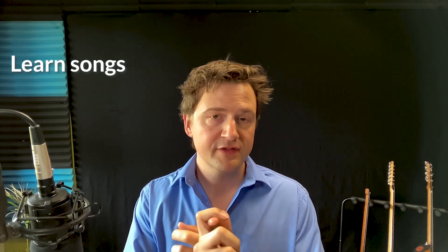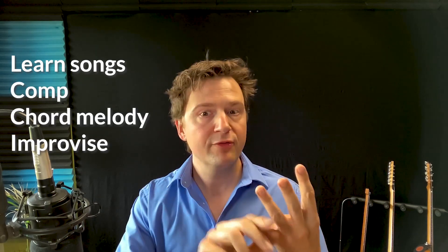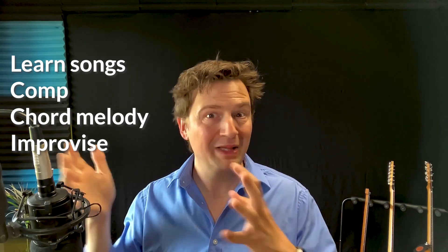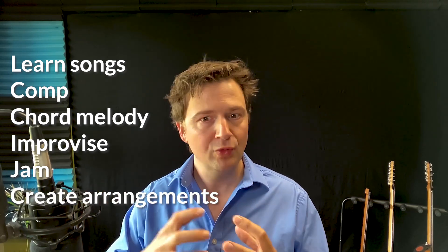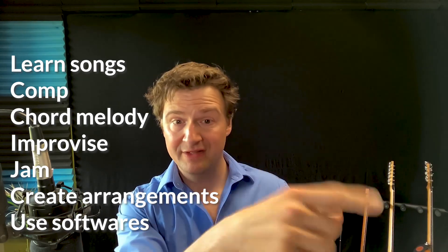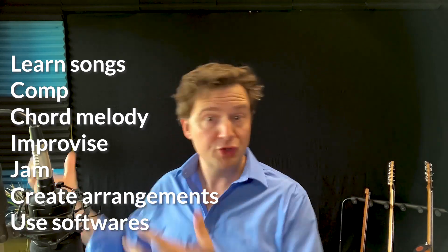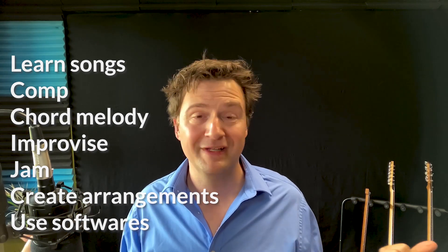I want to hand you on a silver platter the recipe you can use to learn songs and grow your playing — to be able to comp and play chord melody, to improvise over chord progressions while maintaining your place and not getting lost, how to jam with others, create your own chord melody arrangements, and use software like Band in a Box or iReal to get accompaniment and play solo in your living room, a coffee shop, or to entertain guests.